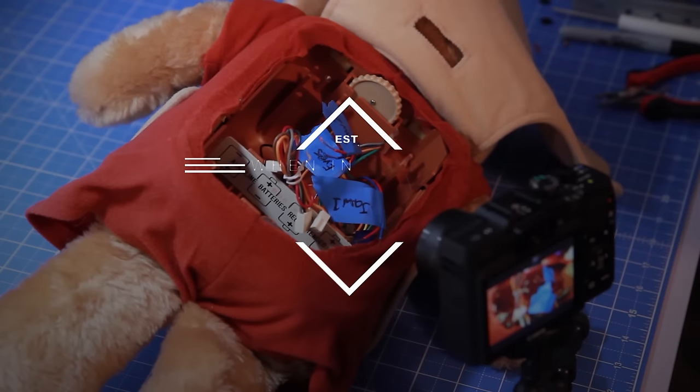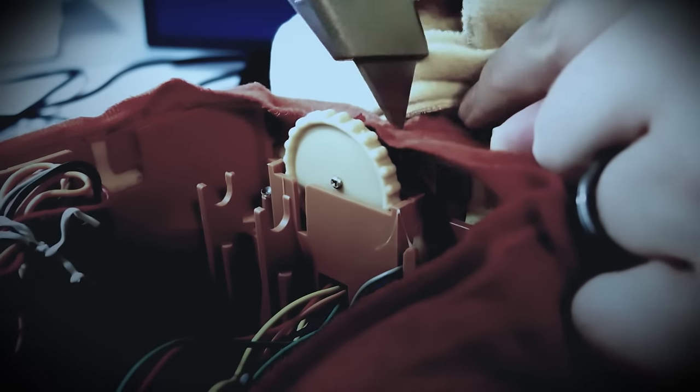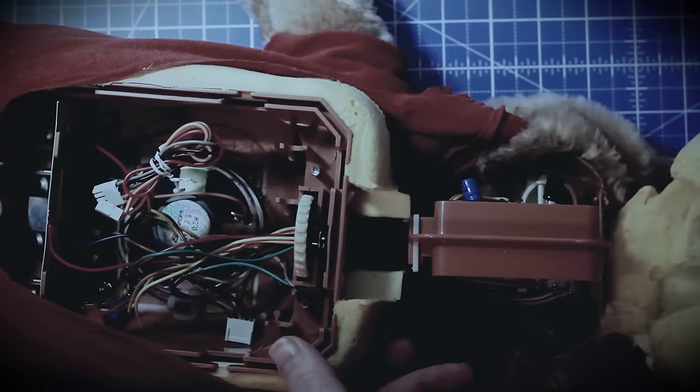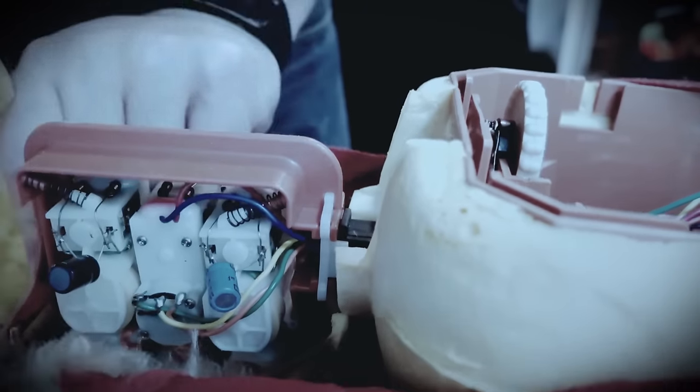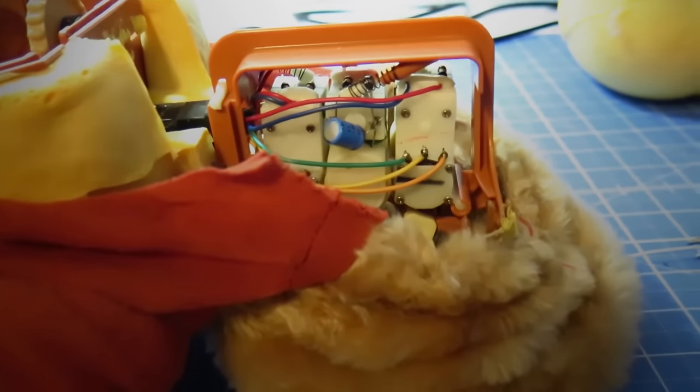As I always say, when in doubt — lobotomize. Scalpel stat. Make a slight incision here at the base of the neck, very carefully pull back the skin exposing the foam skull, and remove it as well. We're now in the cranial cavity. Good job team. I am both disgusted and intrigued by this at the same time.